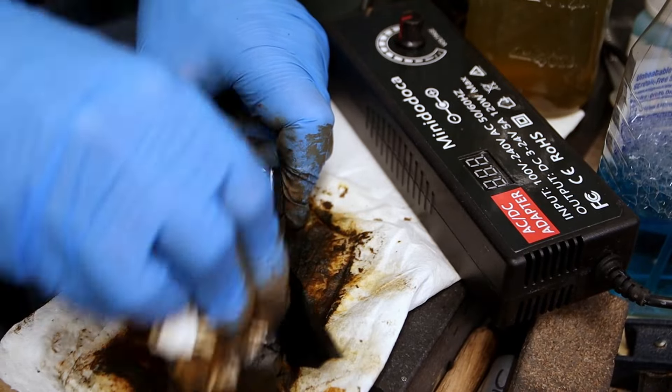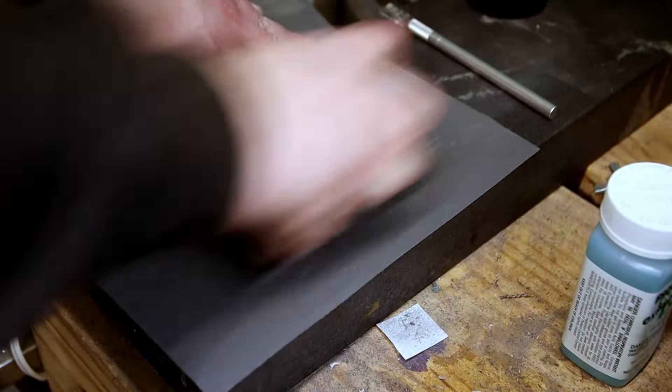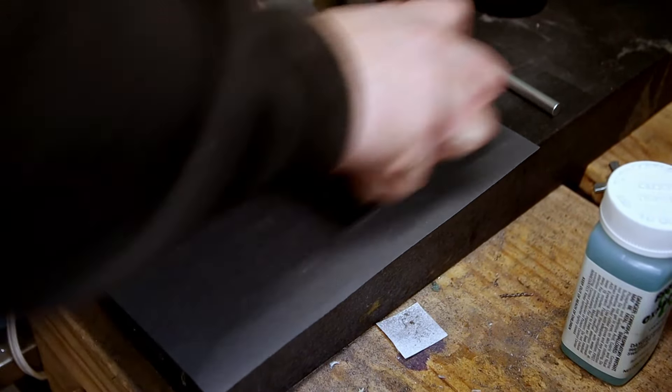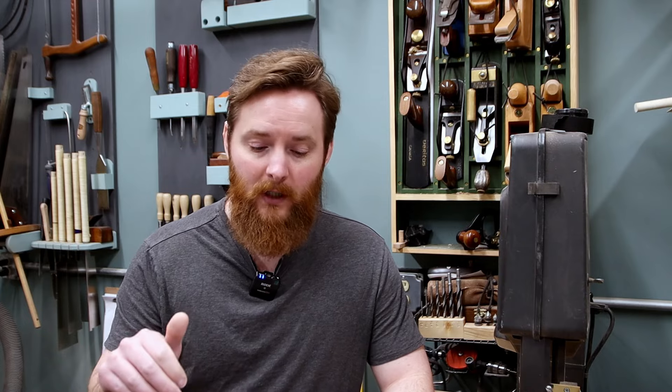Now's the time to clean everything really well. At this point I go back and sand everything again. This helps to clean up any lingering surface rust, remove any scratches that may have occurred during the etching process, and it helps the etch to look just a little bit more crisp. For this last sanding I use 600 grit.